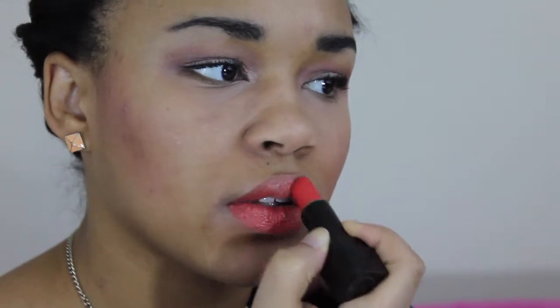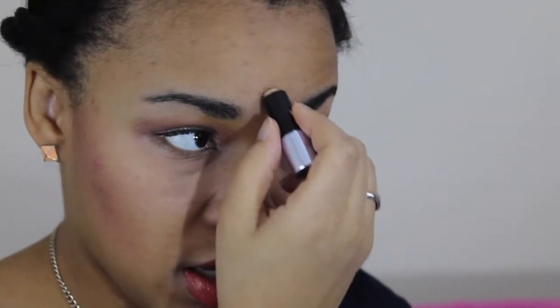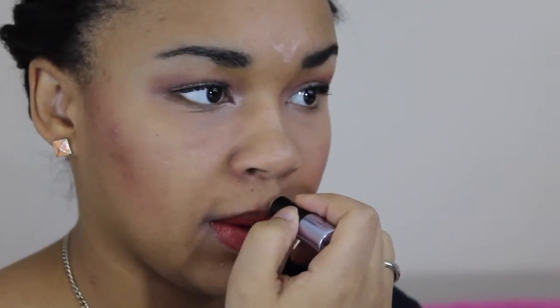Now I'm going to wear this Victoria's Secret lipstick — it's kind of a red-orange color and it's in the shade Cabana. Then I'm going to use this Benefit What's Up highlighter to highlight down the bridge of my nose, my forehead, my chin, and my cupid's bow, and then just blend it in.